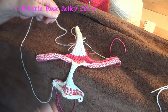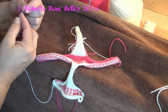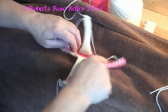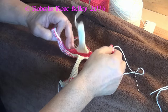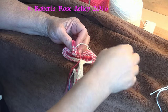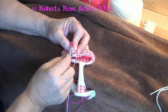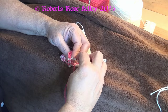If you have a problem threading the needle, you could do what Cheryl does — take the yarn, loop it around the needle, squish it, and then thread it. I'm taking a piece of yarn from this part here because you need to sew this part up first. I always put right sides together and go from one side to the other doing basically a running stitch, which is the same as a mattress stitch and so much easier.